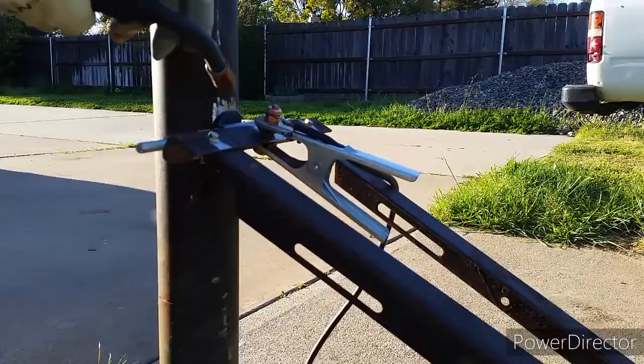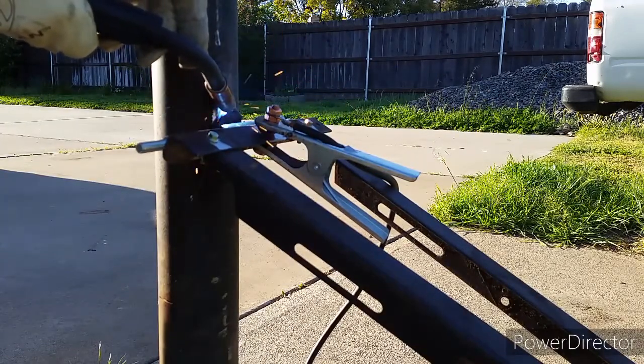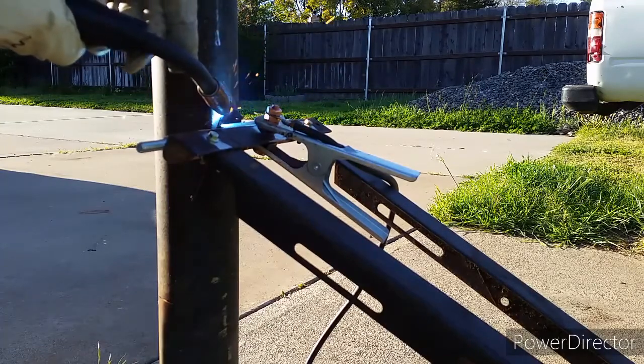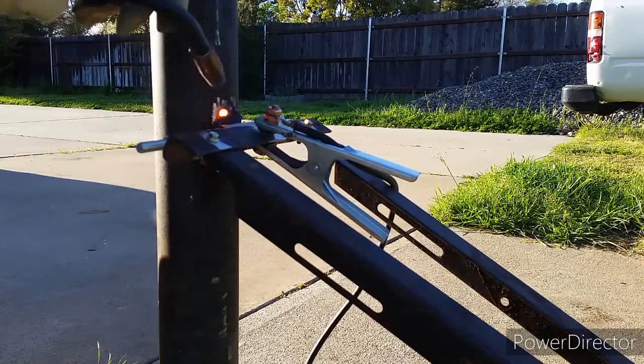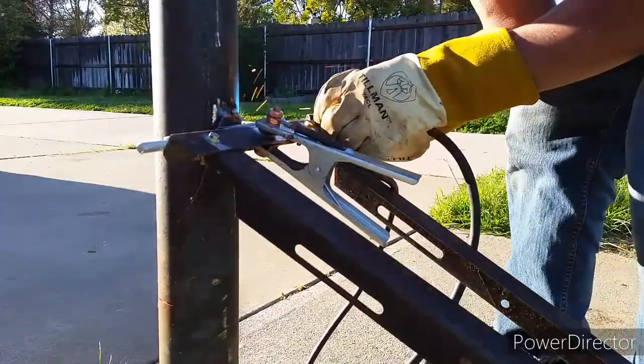This spring compressor is not permanently attached to the metal poles. I can go ahead and undo that long bolt right there, and the only thing left attached to the metal poles is the center conduit pipe.